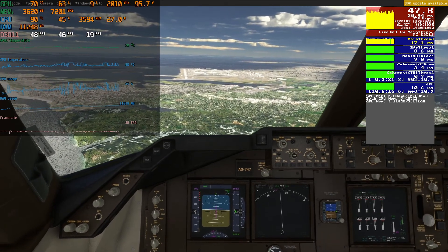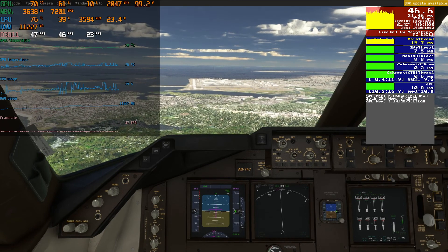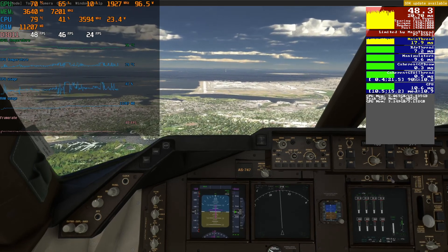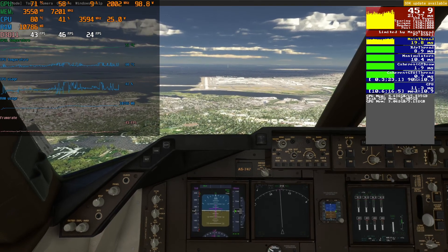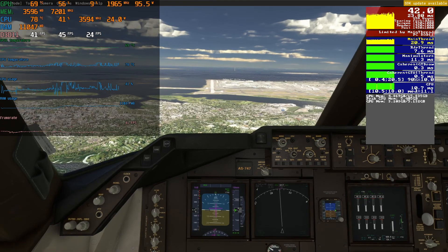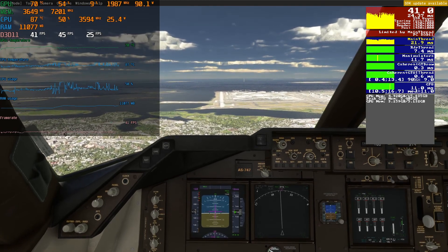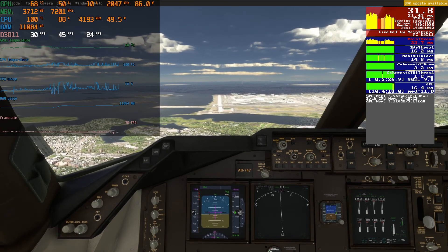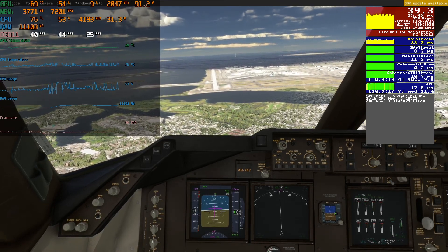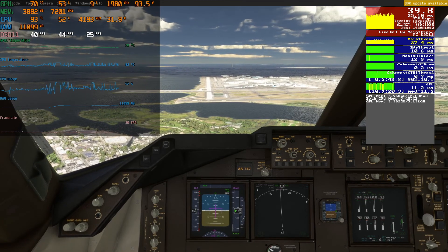A MUX switch is basically a way for the 3060 in here to display the image directly to the screen without it going through the internal graphics of the processor, which can bottleneck your performance a little bit and also cause some delays. We can see on this laptop the difference on the internal screen where we are bottlenecked by the CPU and internal graphics. Since this doesn't have a MUX switch, if you hook up a monitor to this DisplayPort and then remove the image from the laptop monitor, we get a direct feed from the 3060 GPU without being bottlenecked by the CPU's internal graphics.